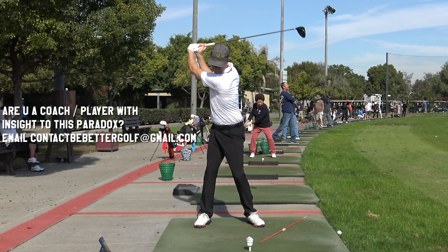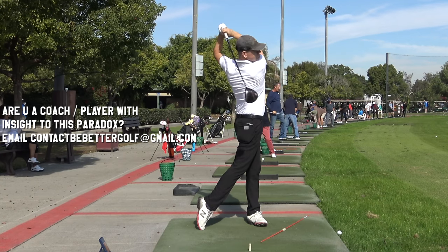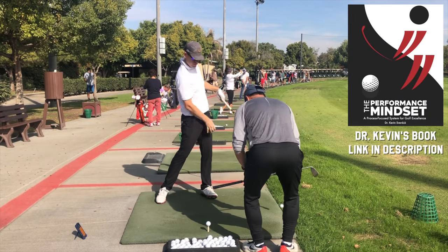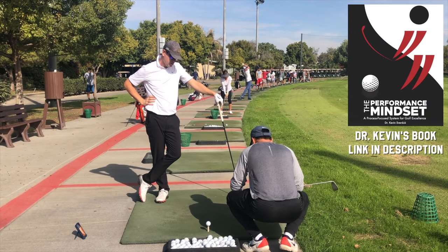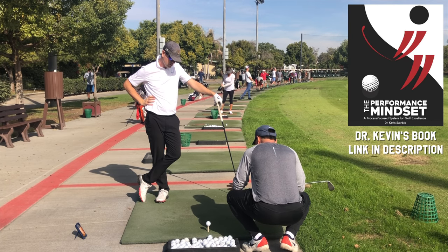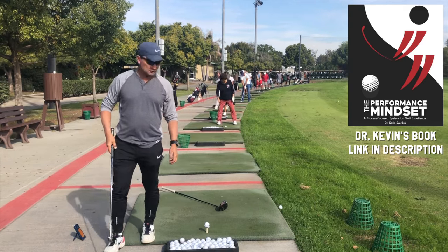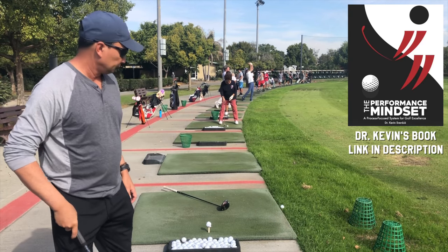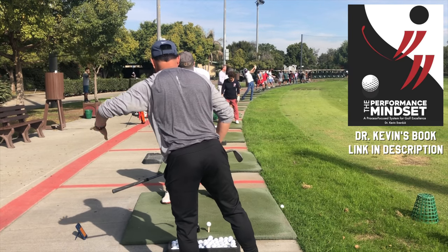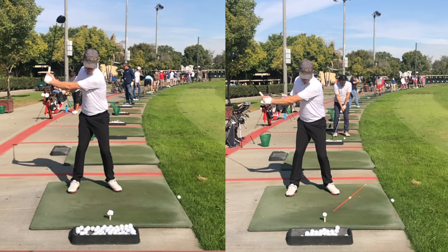There's great balance, the transition is totally different — there are a lot of things that are different. We're going to do a larger project about this, but today I had Dr. Kevin Sverduk out here, who works with the USC golf team and is a professor at Long Beach State. Dr. Kevin and I were doing some different things — just hit the ball between the gates to get the same look and feeling in my regular golf swing that I have when there's no golf ball there.